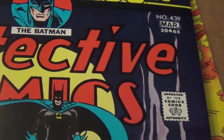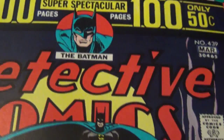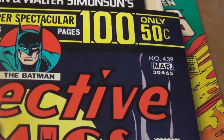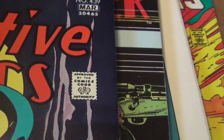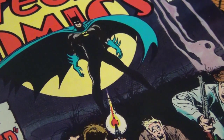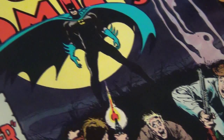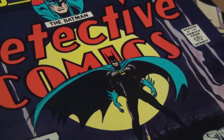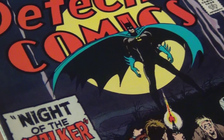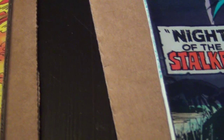I want to do my second part video on Walt Simonson. As you saw in my first video, I focused mostly on his work with Thor, but I want to focus this video on his early days with DC — that's where he broke in in 1973. Part of his thesis in art school was creating a book called Star Slammers, which was black and white.